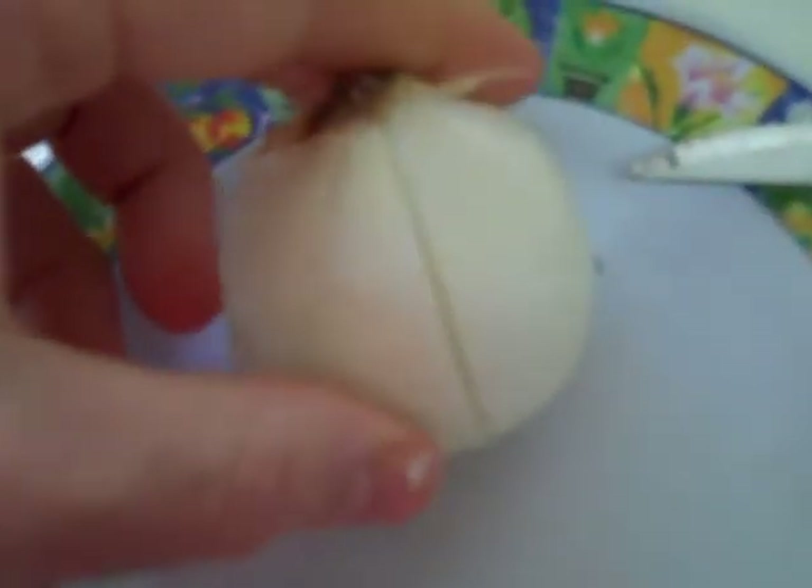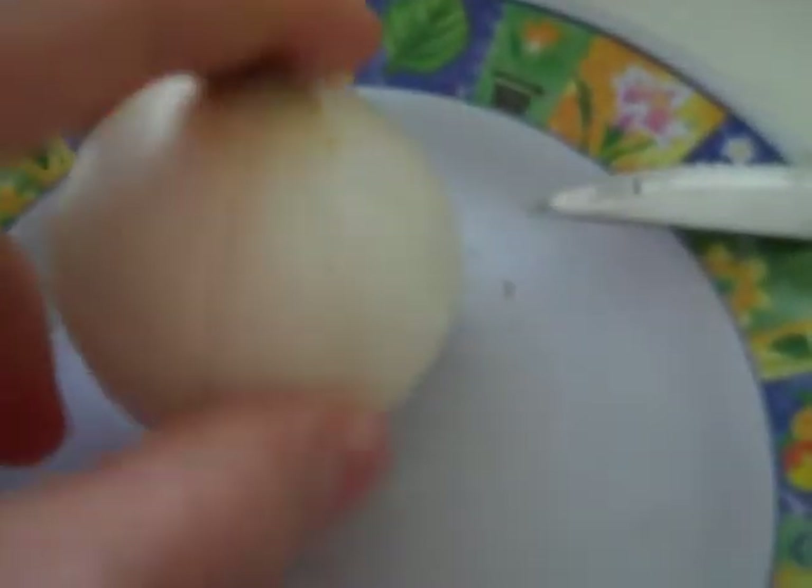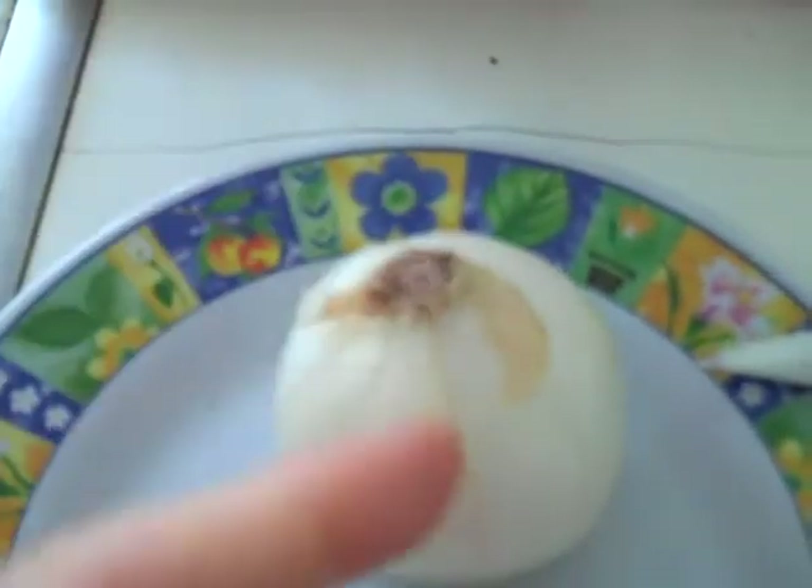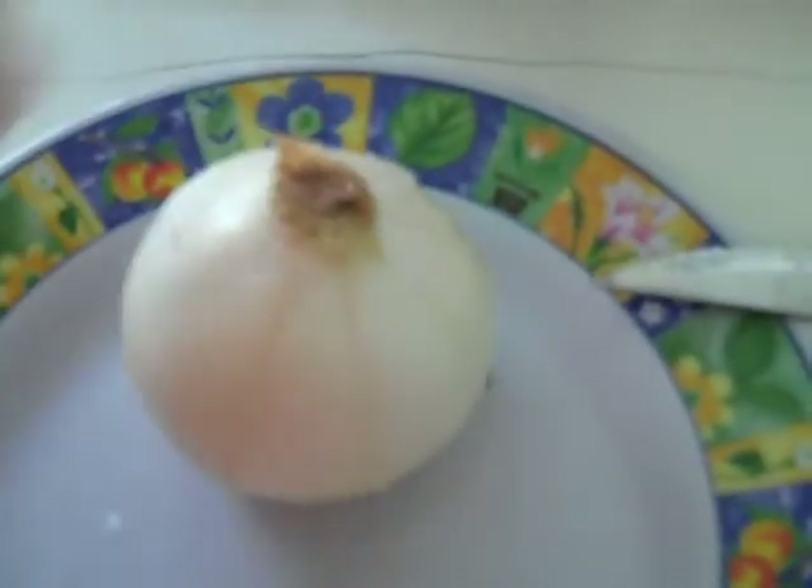I've cut down here lengthwise on the outside of the onion. I've prepped it by making the cuts down this way. So here's the base, the flat base, here's the other end of it, and I was cutting this way on the onion.